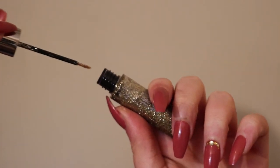In a second we're going to cut the crease with glitter, but first we need to prep the area by applying concealer to where we want the glitter to be. Using Urban Decay's Heavy Metals in the shade Midnight Cowboy, I'm just running that along the line we drew with concealer.